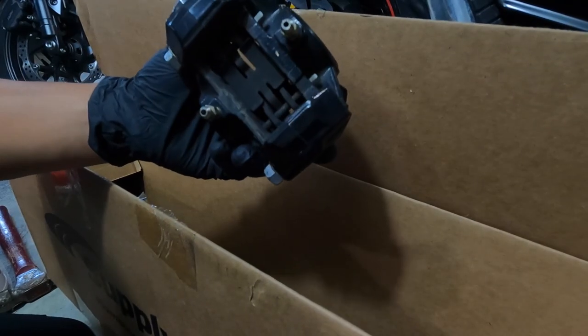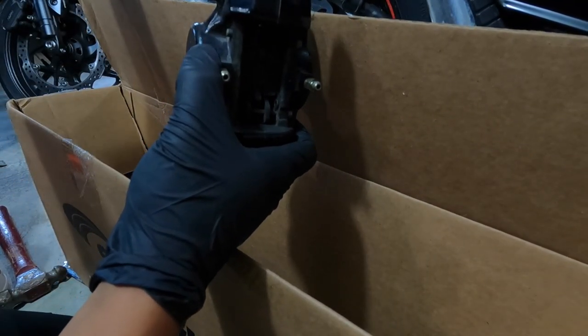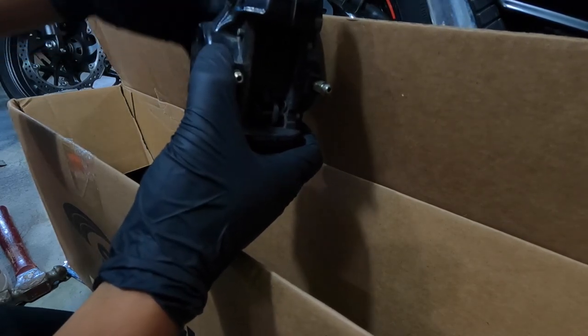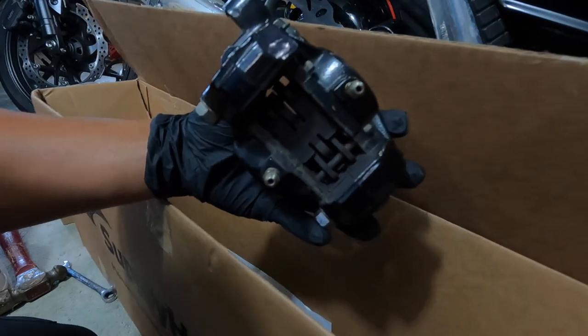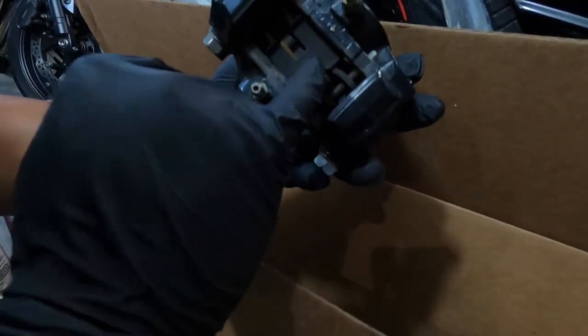As you can see here, I already disconnected the rear suspension and kind of looped it around so that way I have extra space to work with. You're going to have to remove the plastic cap on here.